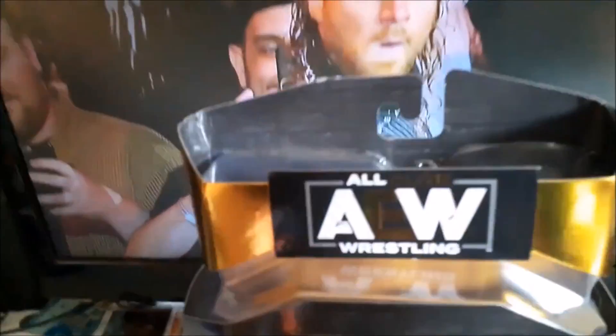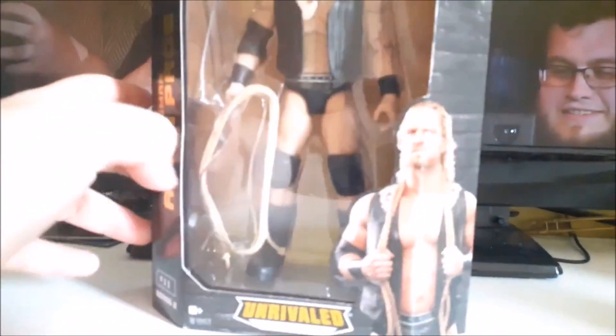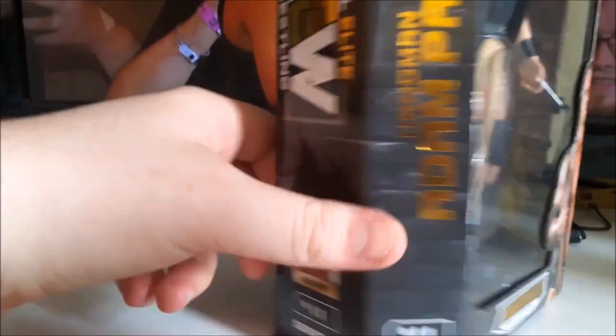So let's just get a look at the packaging. As you know, typical AEW packaging — AEW logo, picture of Page, unrivalled series, Adam Hangman Page, figure 11, series 2. See the side there.